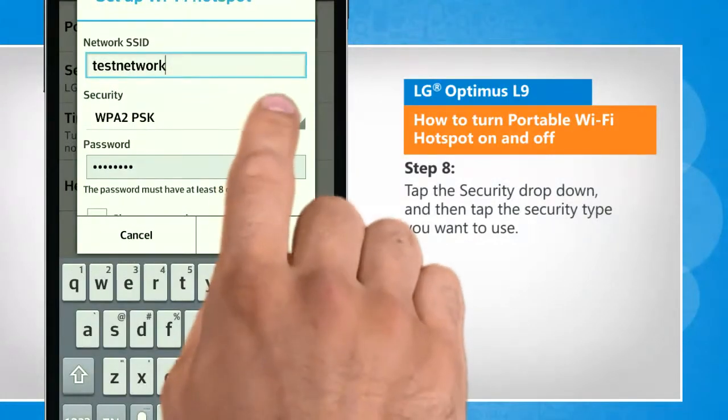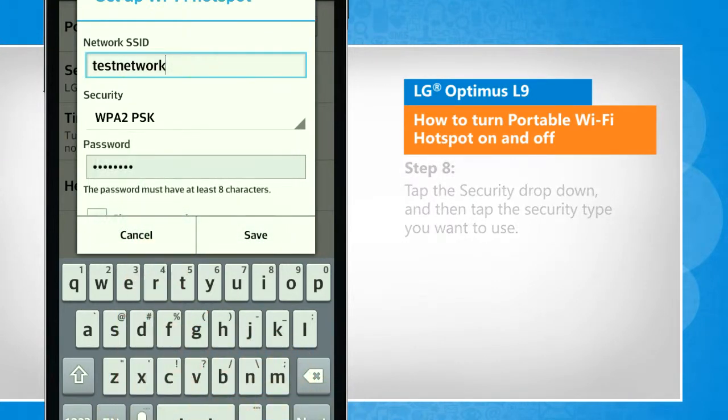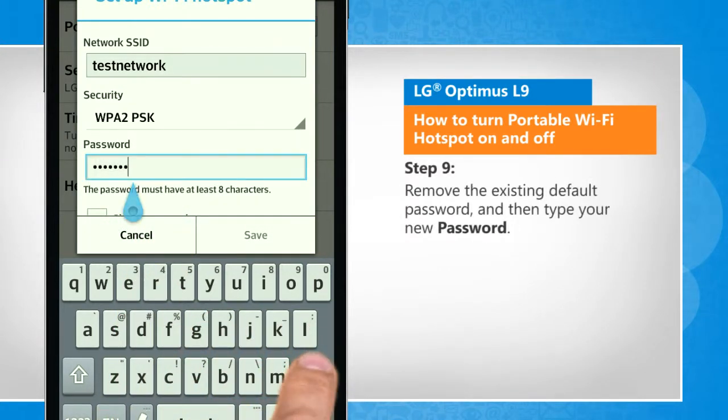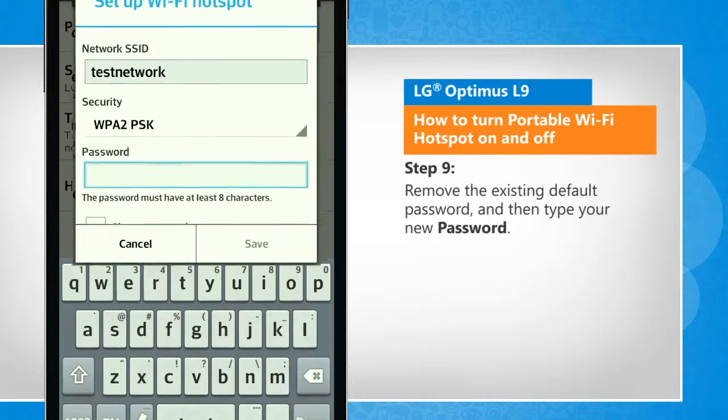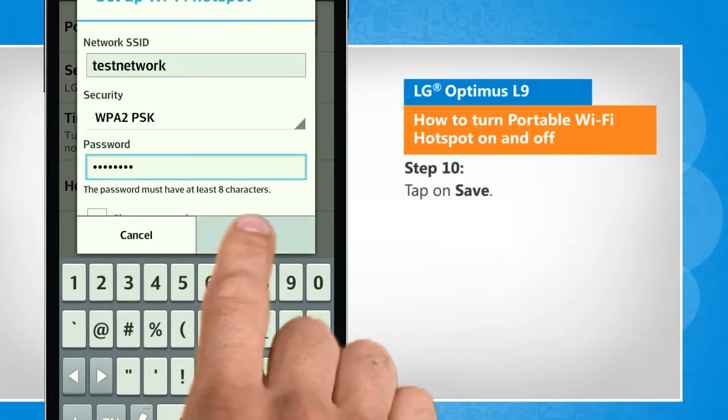Tap the security drop-down and then tap the security type you want to use. Remove the existing default password and then type your new password. Tap on save.